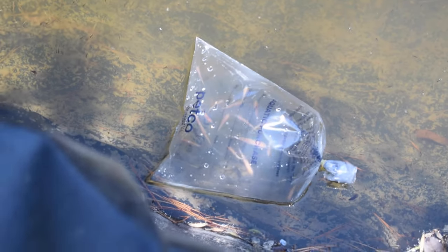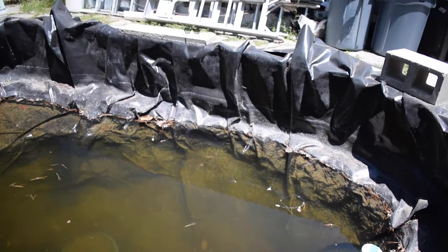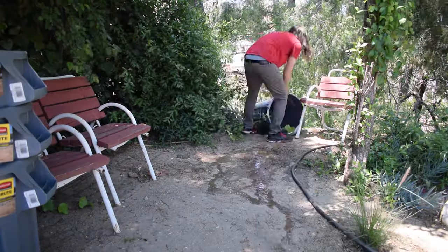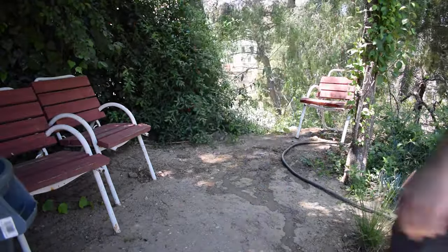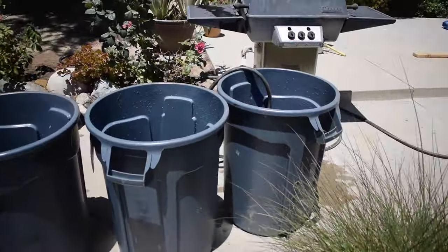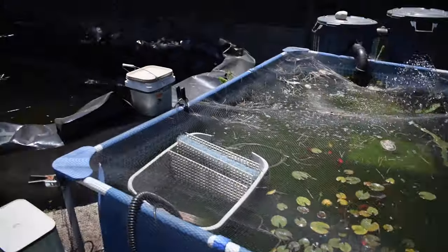I got them a little bit more in the shade, and we'll just leave those for about 15 minutes and get them in there. Check out those dragonflies! And while we're waiting for those guys to acclimate, I'm going to hose out some of these brute trash cans for the filtration. Now I'm just adding water to all of these trash cans so I can dechlorinate it and add it to the koi pond.